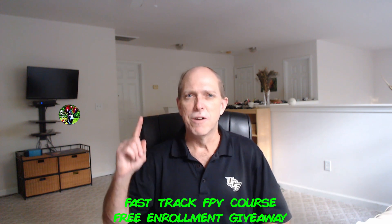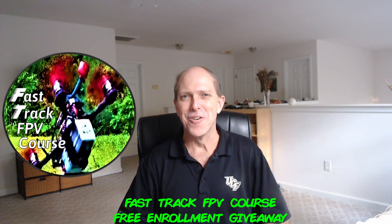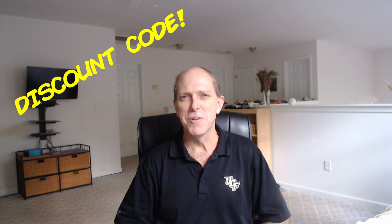This boot camp mini-series is designed to help you get started with FPV the right way and make a well-informed decision as to what FPV gear is best for you, so you can save both time and money and have more fun sooner. Plus, we'll be giving away one free enrollment to our Fast Track FPV course, which goes into much more depth on these topics and everything you need to know to get started in this hobby the right way. It also includes a discount code which can be used multiple times for a big discount on gear purchases for the remainder of 2019. To qualify for the giveaway, make sure to check out the rules in the description below.